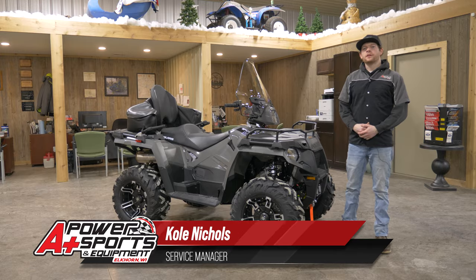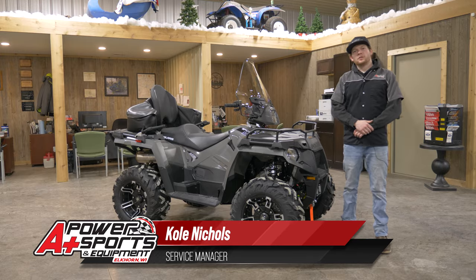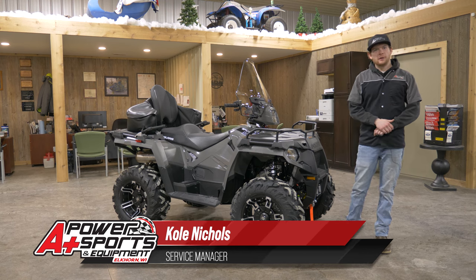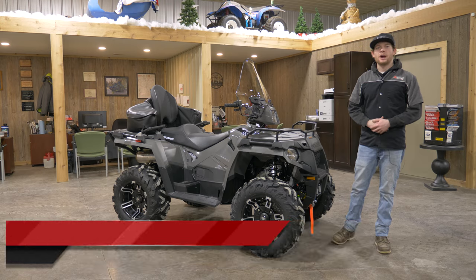Hey everyone, it's Cole from A Plus Power Sports. Let's check out this 2022 570 Sportsman. This customer fully decked out this machine and we're going to run through the accessories — I'm going to pick out my favorites with you.